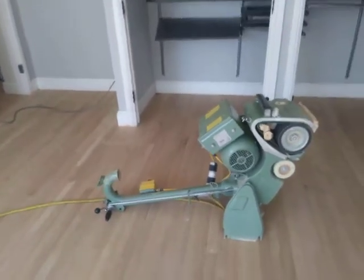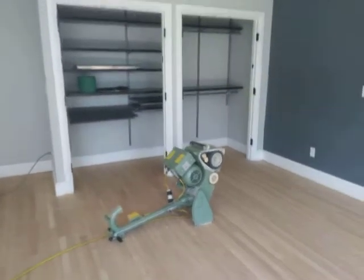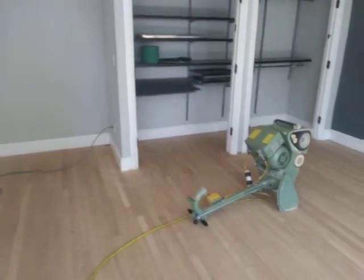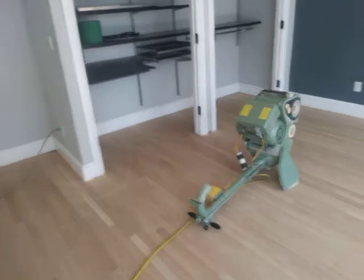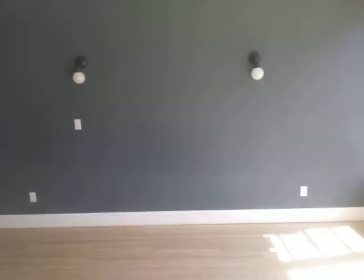If you have any questions about sanding and refinishing, feel free to contact us at 602-446-2613 or find us online at www.royalwoodflooring.com. Thank you.